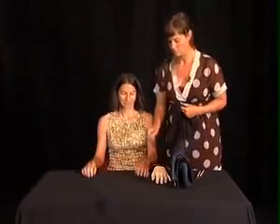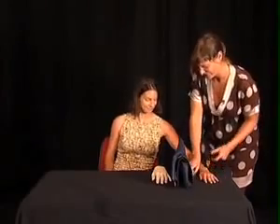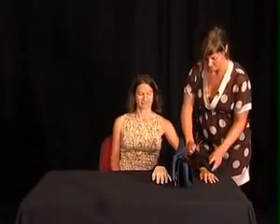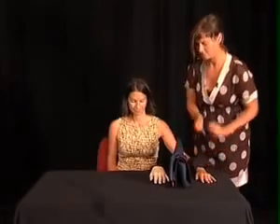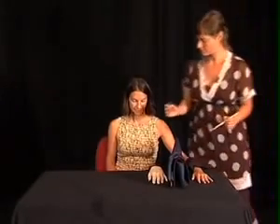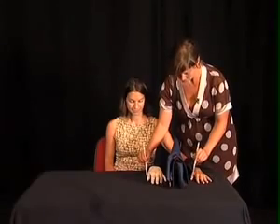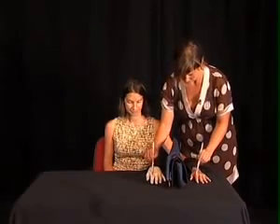The rubber hand illusion consists in placing one's left arm out of sight, out of vision, and placing in front of the eyes of the subject a hand in plastic, a rubber hand. Then the experimenter will stroke the index finger of the real left hand and at the same time the left index finger of the rubber hand.